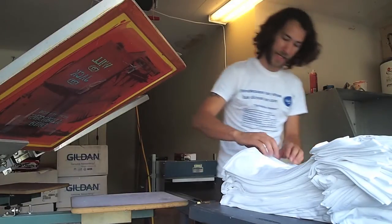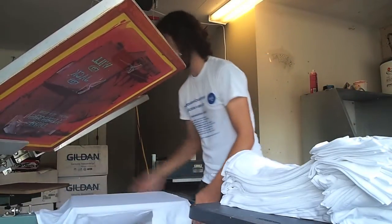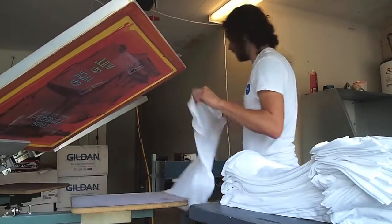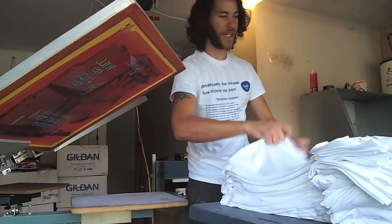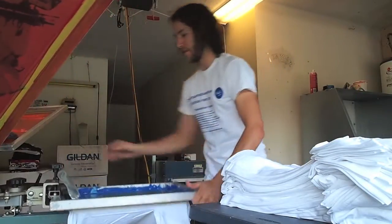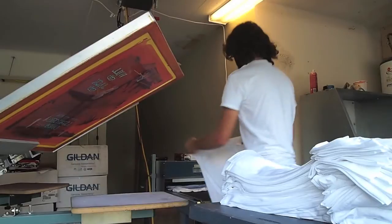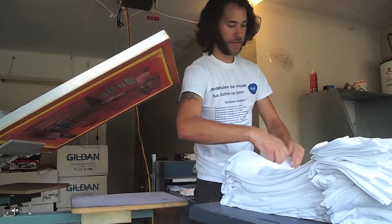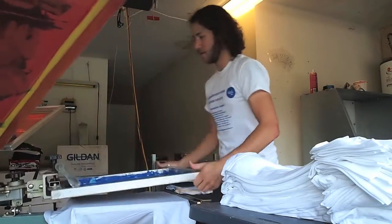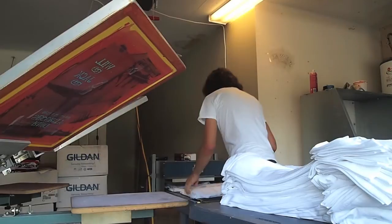And here we go! I hope everybody's doing okay today. It's a Monday and I'm out in Sugar Land, Texas, which is just outside of Houston. This is my garage shop — I do this part-time and I really enjoy it. It'd be great if some of y'all would join in.